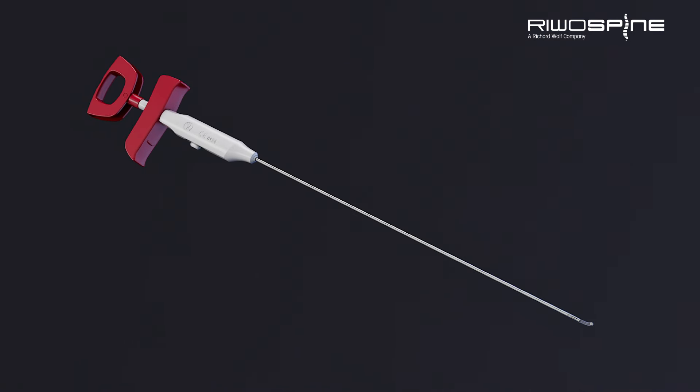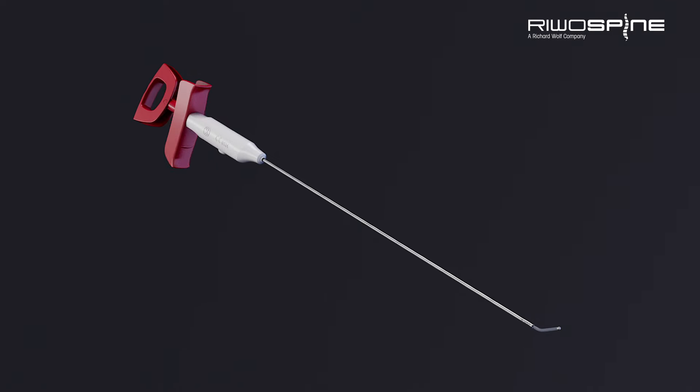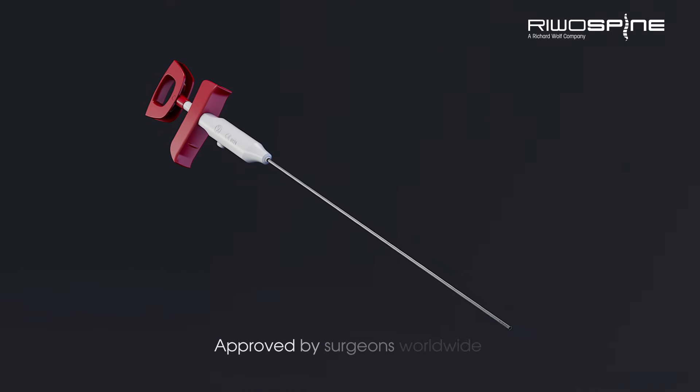Proven in thousands of surgeries worldwide every year, Riwo Spine tip control electrodes are your advantage in function and ergonomics.